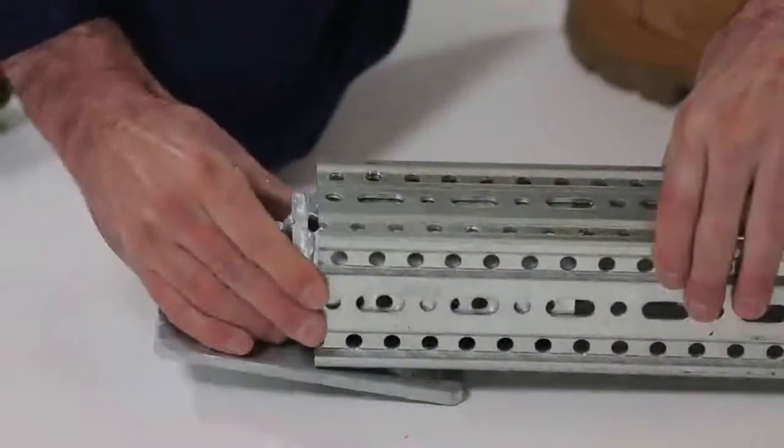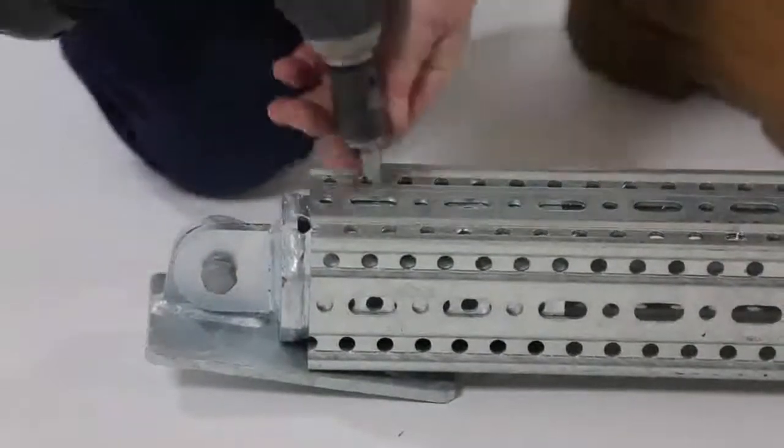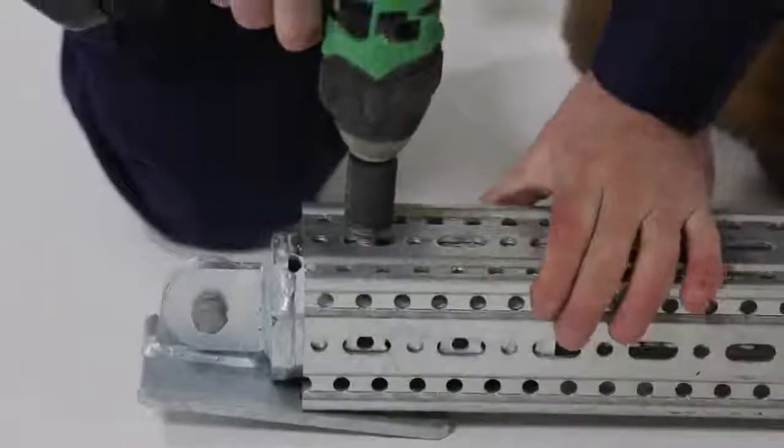Pivot joints are connected in the same way, except the gap from the Framo 80 section to the end of the pivot joint should be 13 millimetres.